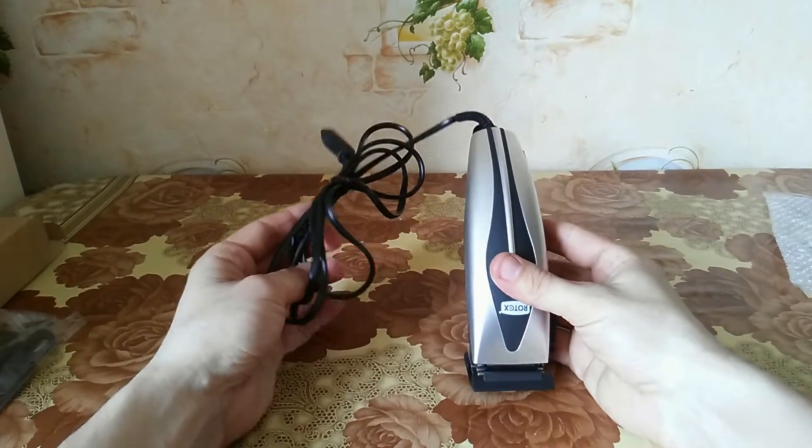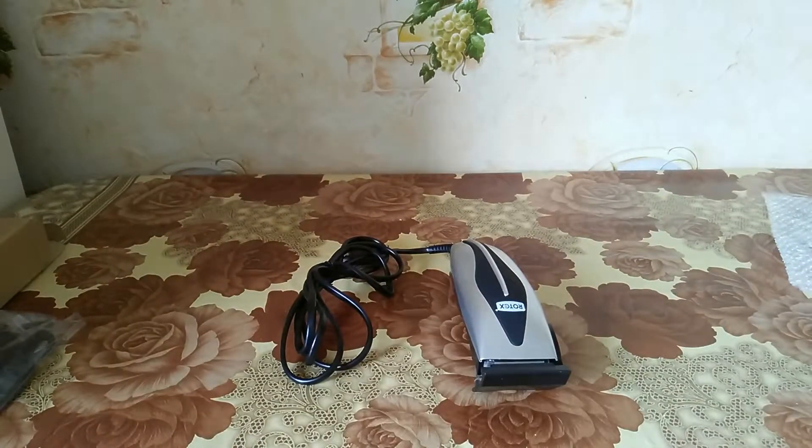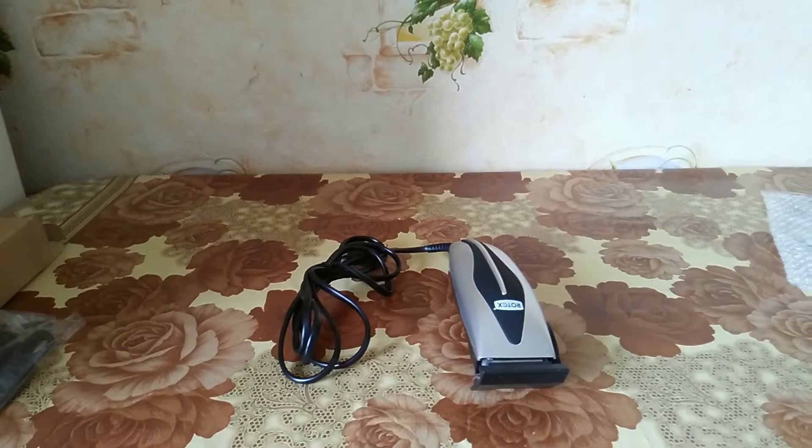Today we will test it because I cut my hair by myself. It's time for a new haircut, so we will test it on me. I have a wide nose and I have to leave a lot of hair to draw attention away from it — that's why I'll make this particular style. Let's start.